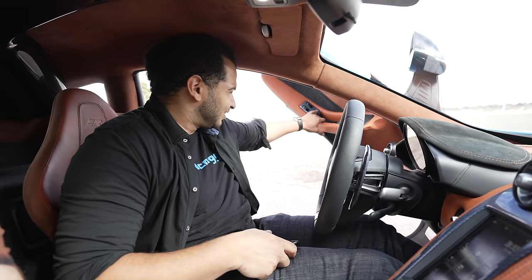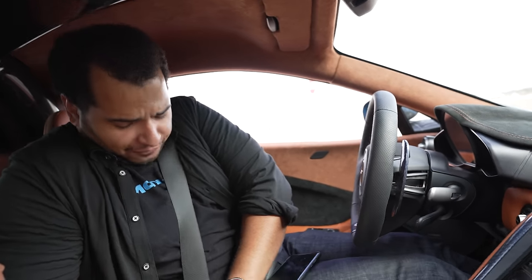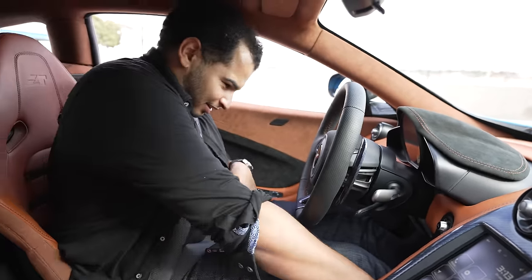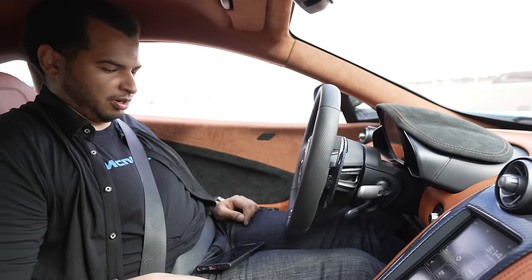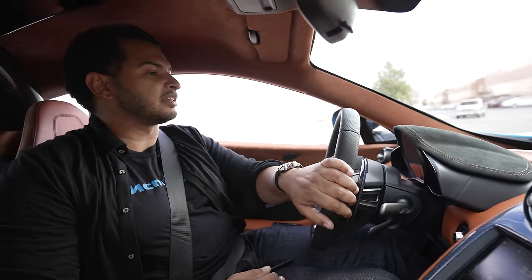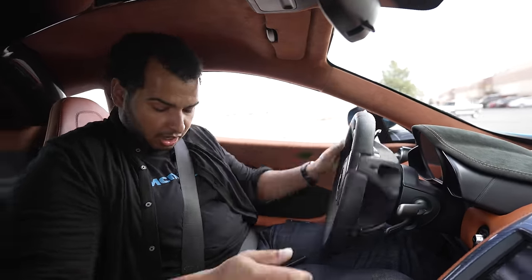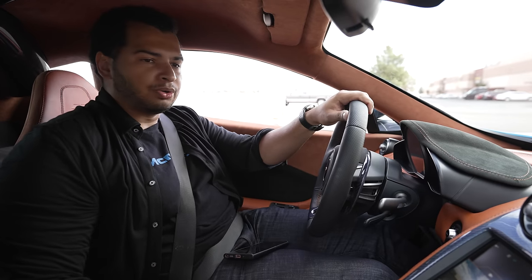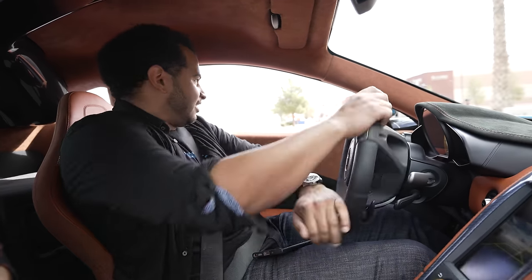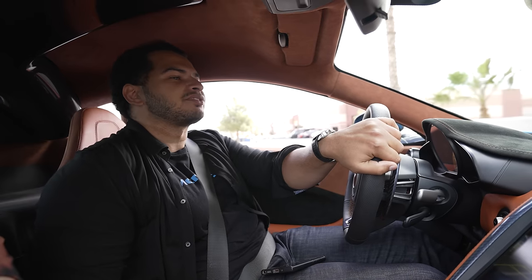These seats are not exactly meant for people my size — a little scrunched up in here — but it's okay because we are in a McLaren. Let's put it into sport mode drive. Now, the thing to know about a McLaren — well there's two things: one is that it's very low to the ground, and two, the turning radius is pretty abysmal. Any three-point turn requires like a five or seven-point turn.